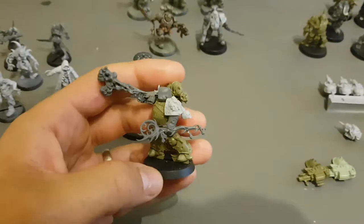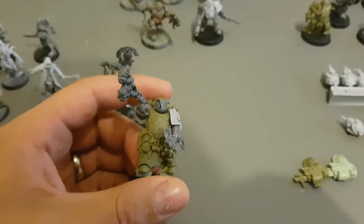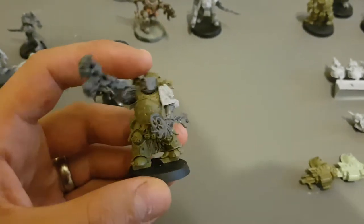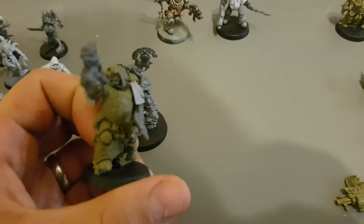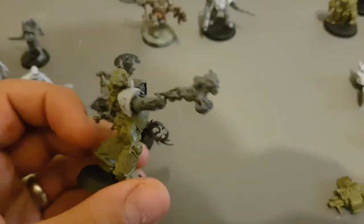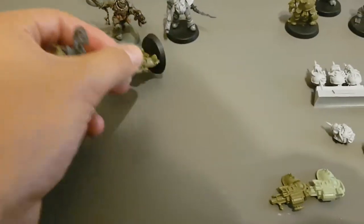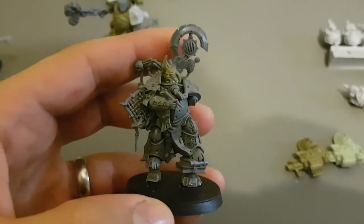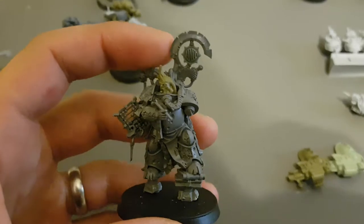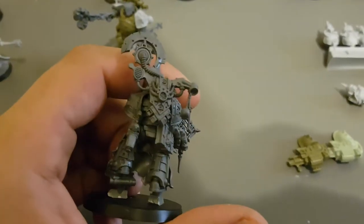The characters of my force, my HQ in my 1350 point list, is the Malignant Plague Caster — converted out of one of the classic Plague Marines, I think the champion, and a few of the bits from the Plague Caster himself and the Tallyman head. I'm pretty happy with him. He needs a little bit of green stuff work before I can get painting on him. And my elites — favourite model in the army — the Tallyman. I've got the head taken from that champion. Missing his arm; that's going to be painted separately. Such an awesome model.